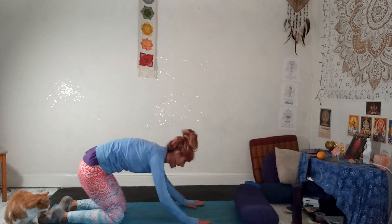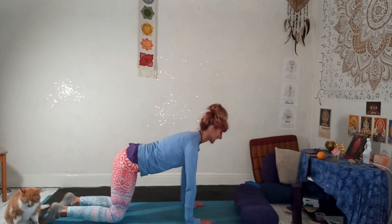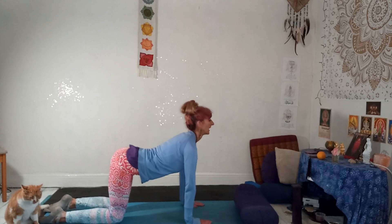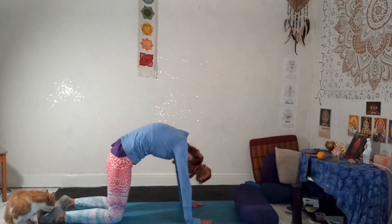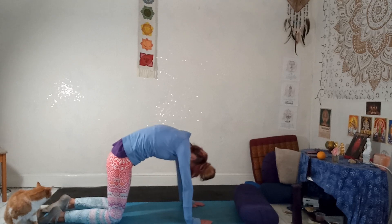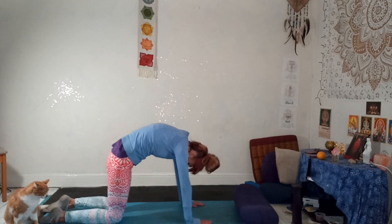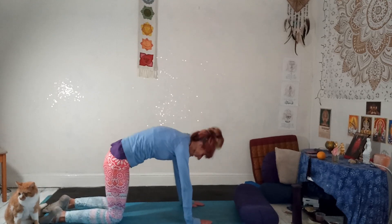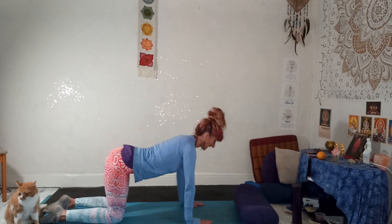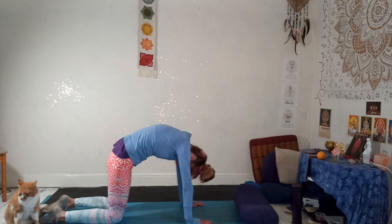Come back onto your hands and knees. Hands under the shoulders, knees slightly narrower. Inhale, heart forward, cat flex. Exhale, arch up, draw your belly button to your spine, really tuck your tailbone up. Inhale, stretch the front of the body. Exhale, back of the body. Breathing in and out, back to neutral.